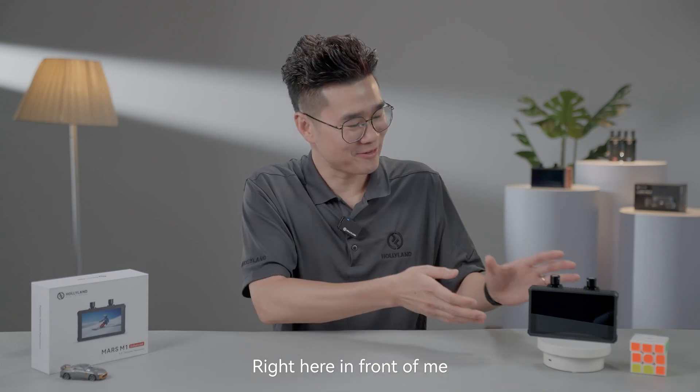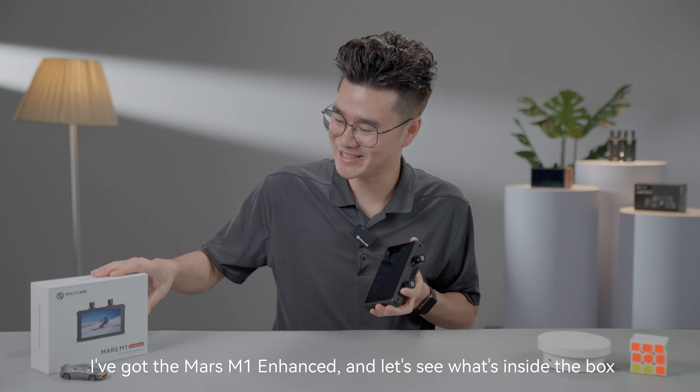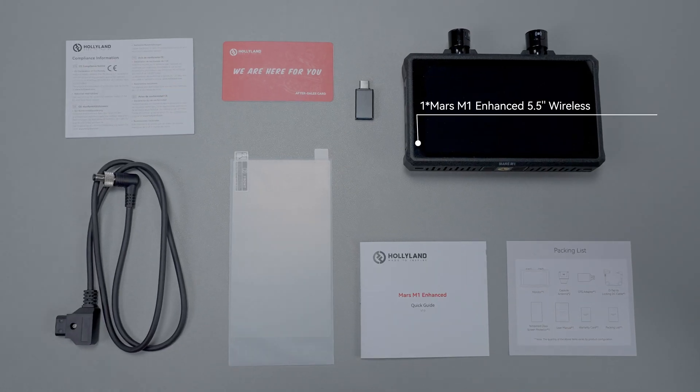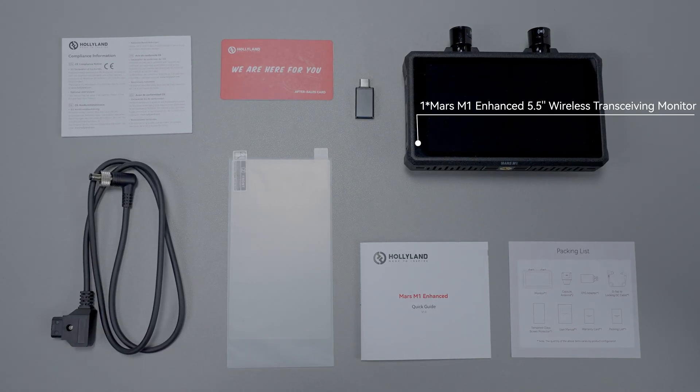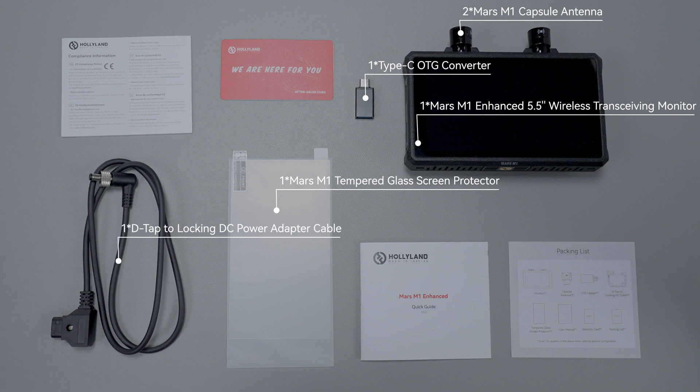Right here in front of me, I've got the Mars M1 Enhanced. Let's see what's inside the box. One Mars M1 Enhanced 5.5-inch wireless transceiving monitor. Two Mars M1 capsule antennas. One Mars M1 tempered glass screen protector. One Type-C OTG converter. One D-Tab to locking DC power adapter cable.